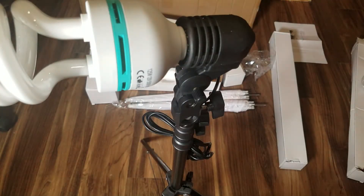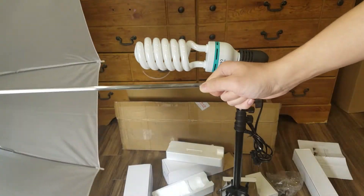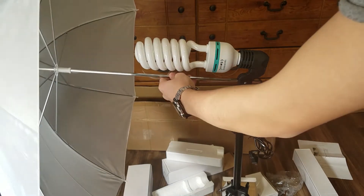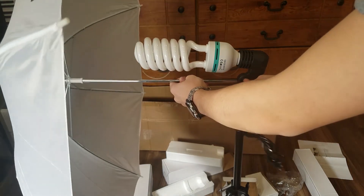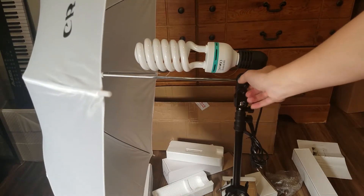Next we'll put the umbrella through the slot — not the other way around. You want the umbrella to be diffusing the light. The umbrellas are pretty lightweight and easy to set up.